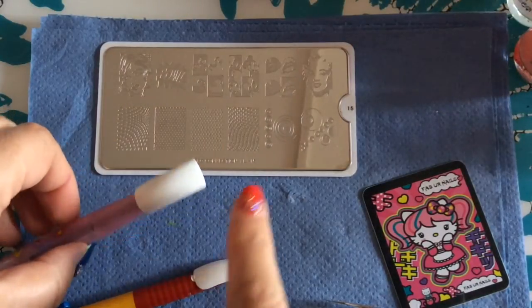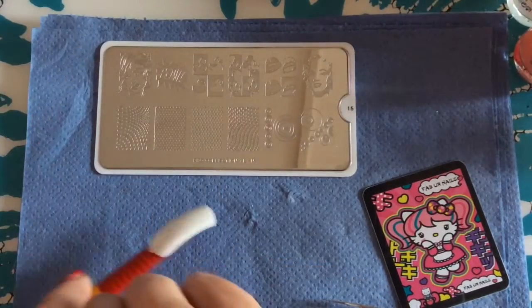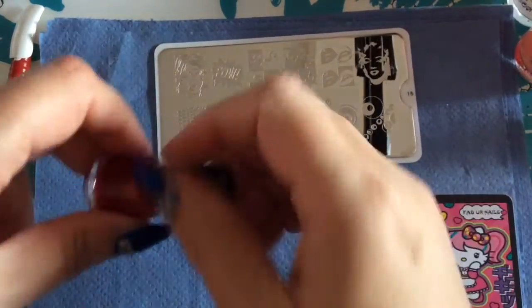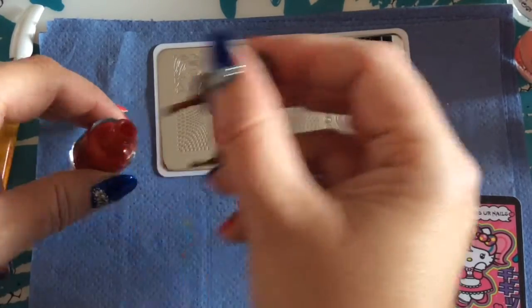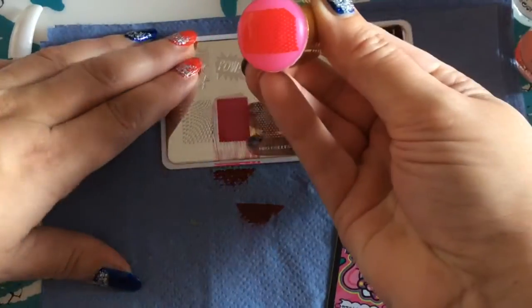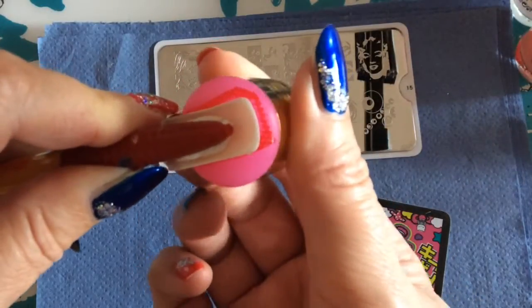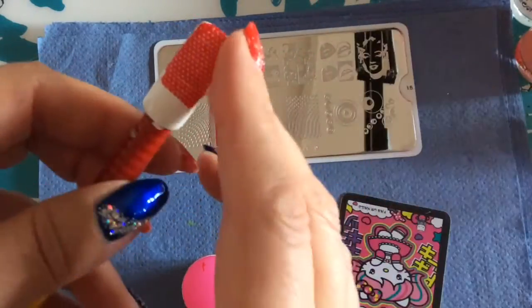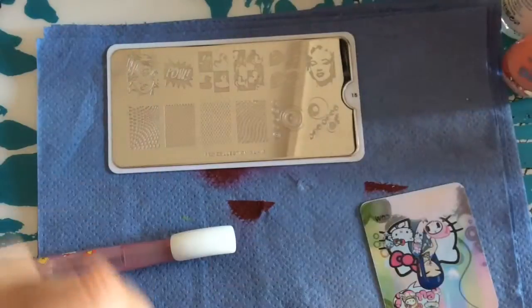I'm ready to stamp my backgrounds now. I will do one in blue and one in red. And now for the blue background.